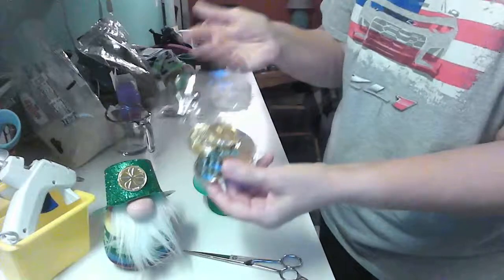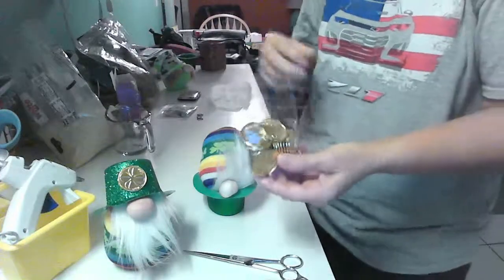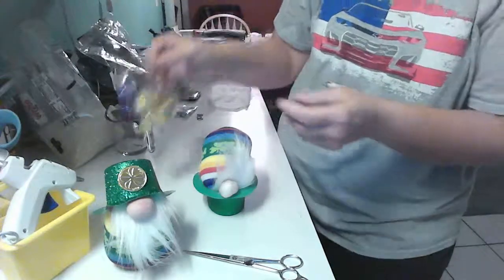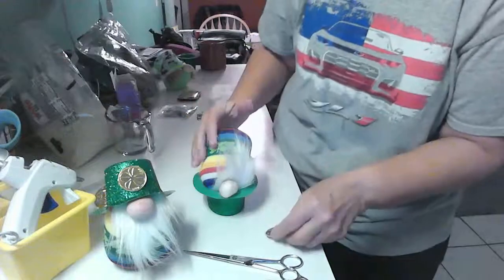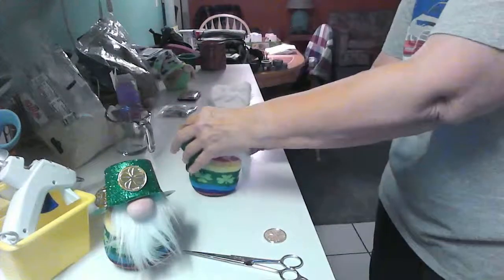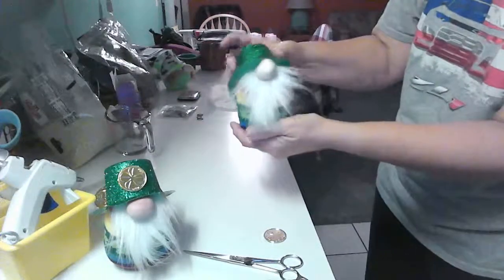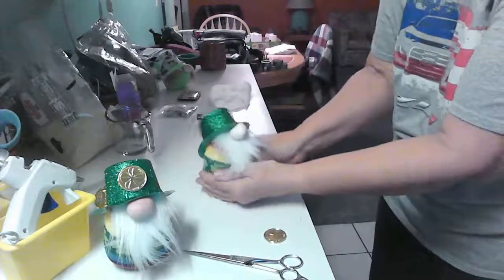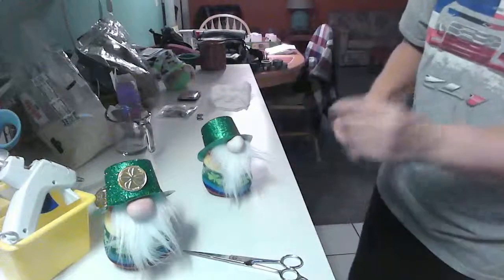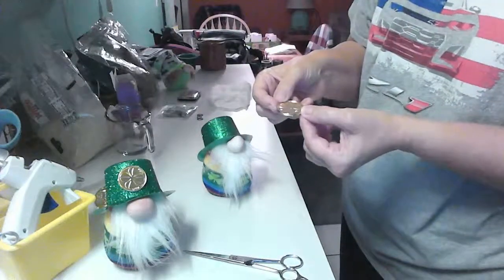I have these little coins you can use to decorate — but you can use anything: feathers, flowers for girls, little buttons, all kinds of things. His hat is nice and tight now. I'm going to fluff up his beard a little bit. He's looking pretty good — he's ready for St. Patrick's Day!